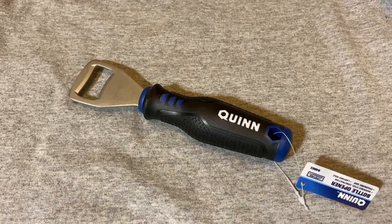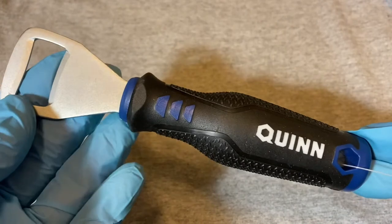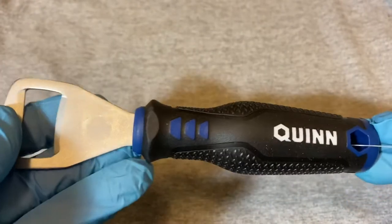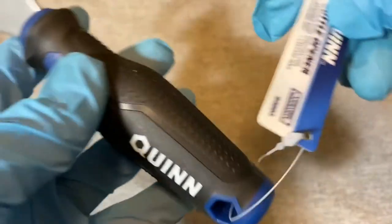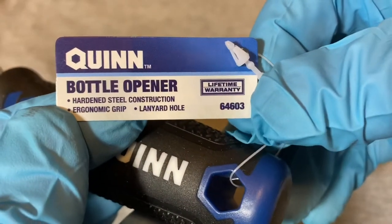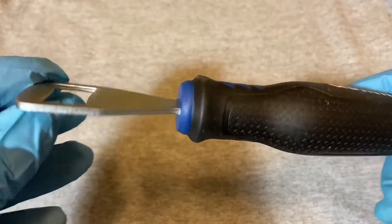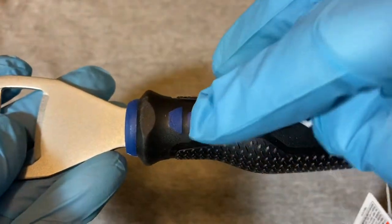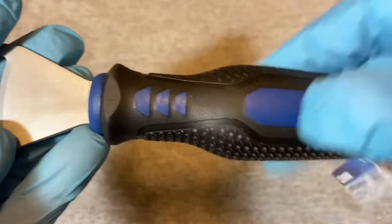Today we have a bottle opener made by Quinn — this product is from Harbor Freight. I was in Harbor Freight the other day in the screwdriver section and they had this bottle opener there next to all the screwdrivers. This is a Quinn model 64603, hardened steel construction, ergonomic grips, lanyard hole. It's all black rubber with plastic insets and plastic on the bottom and top.